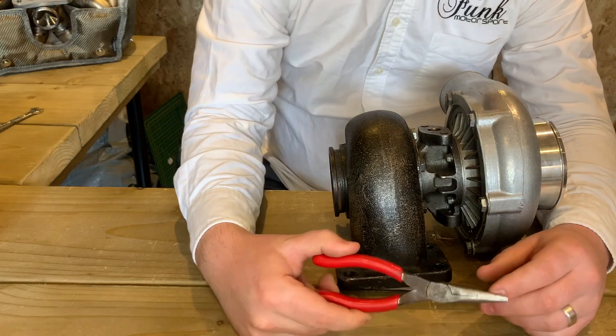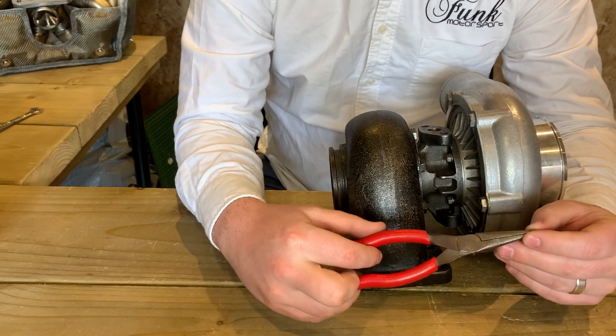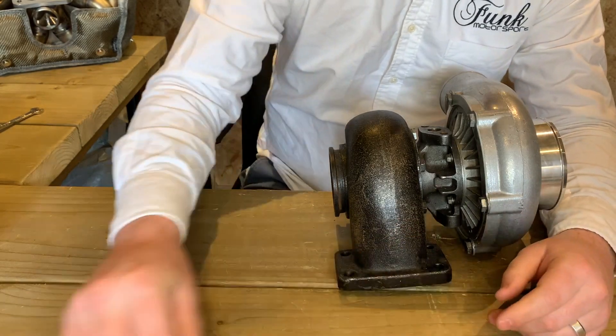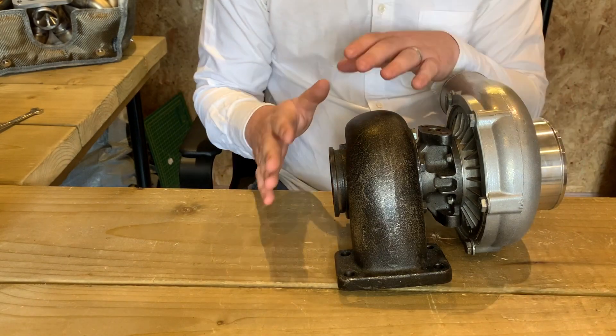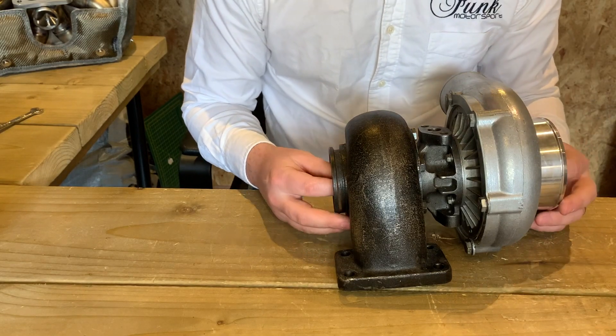Some things that you may need to fit: either some pliers or a spring puller tool, and definitely if you've got more sensitive hands, I would recommend wearing some gloves for this procedure. Let's have a look at the fitting — the same principles apply if you've got an externally gated turbo like the one you see here, or internally gated, which we're going to look at a little bit later on.